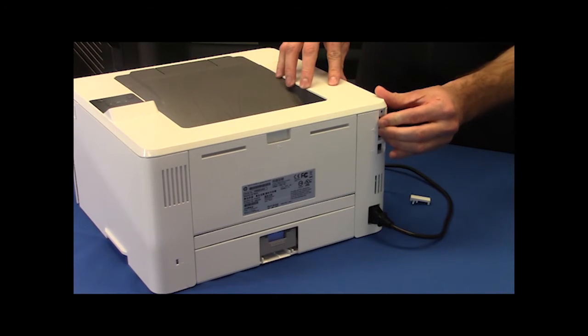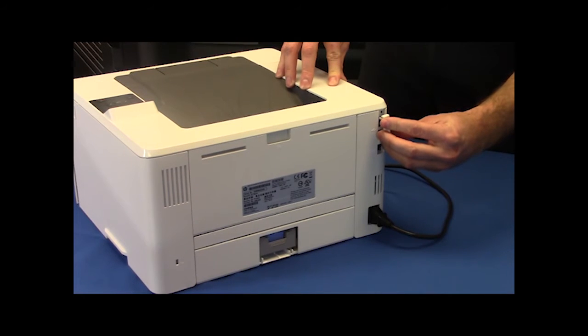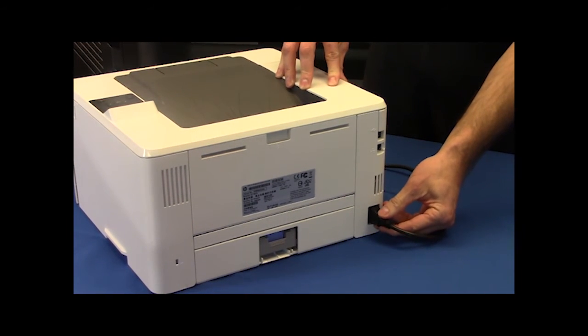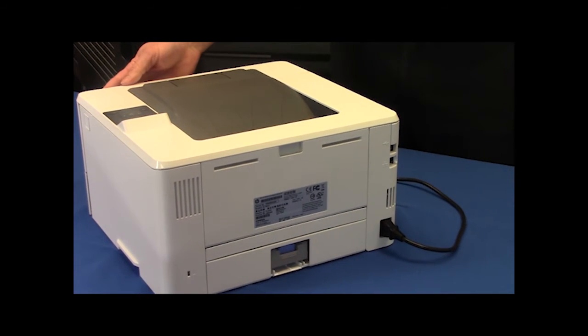Ensure the USB is fully seated. Reinstall the dust cover. Plug the power cord back into the printer and power the printer back on.